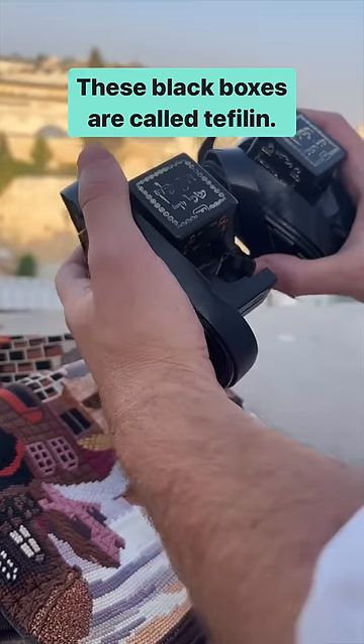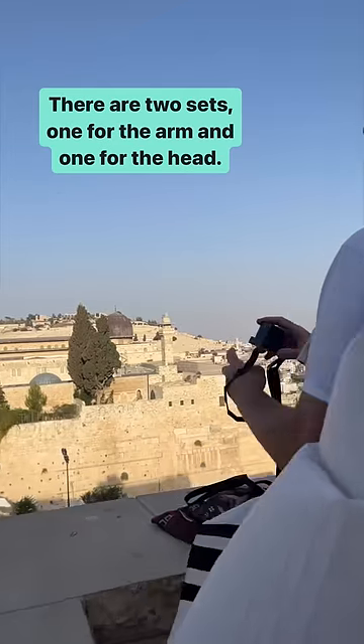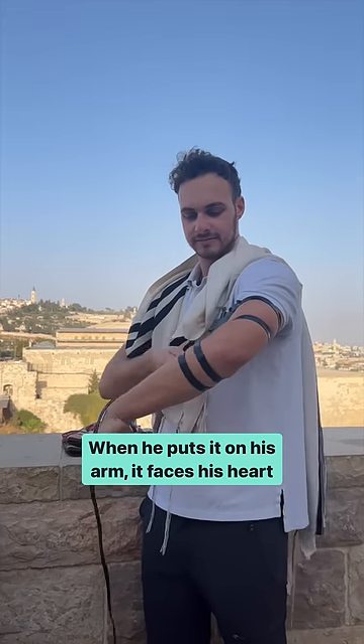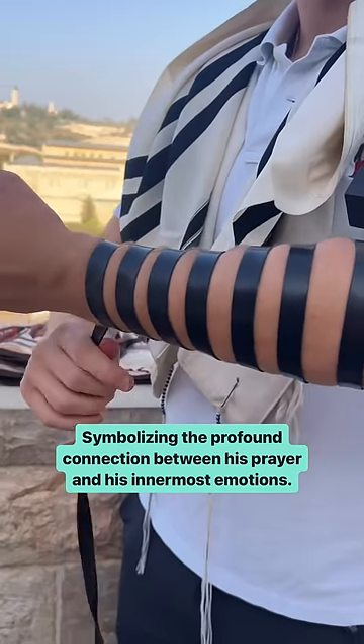These black boxes are called tefillin, and inside are parchments of Torah verses. There are two sets, one for the arm and one for the head. When he puts it on his arm, it faces his heart, symbolizing the profound connection between his prayer and his innermost emotions.